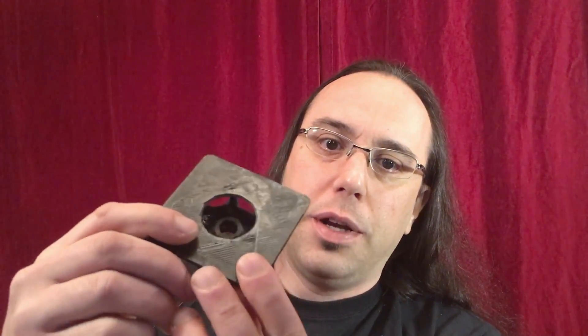As you can see right here — hopefully that's in focus — this is what it turned out as. You probably won't be able to see it, but the overhang inside is kind of rough, but that doesn't really matter. It's just cosmetic more or less.